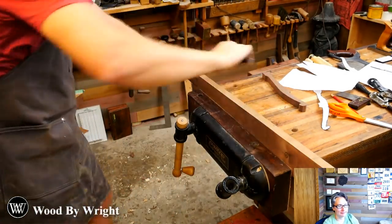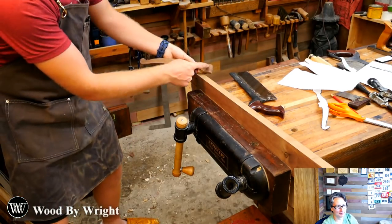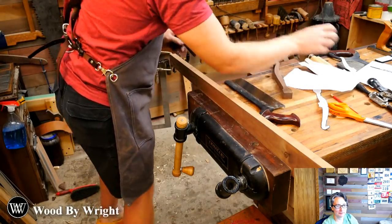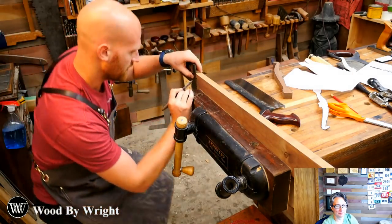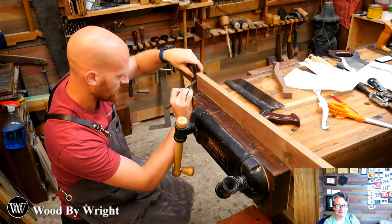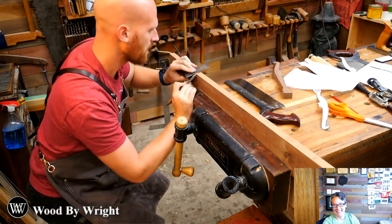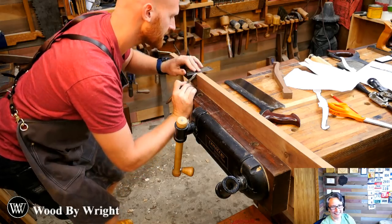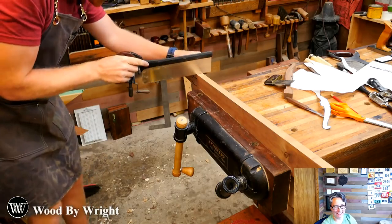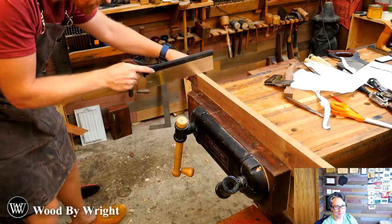At the end here the boards are dropping, so I want to cut this off nice and flat. I'll grab my marking knife and draw a straight line at the end so I know exactly where I'm cutting — that makes it easier so I don't have to plane off as much later.